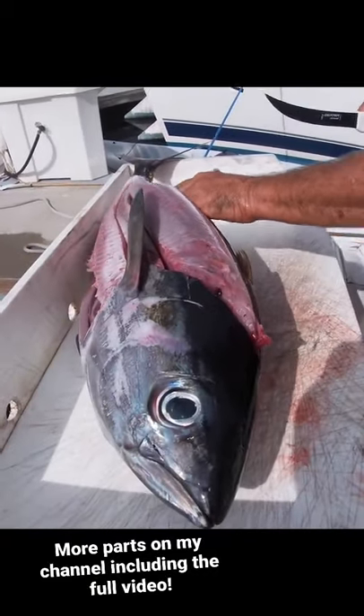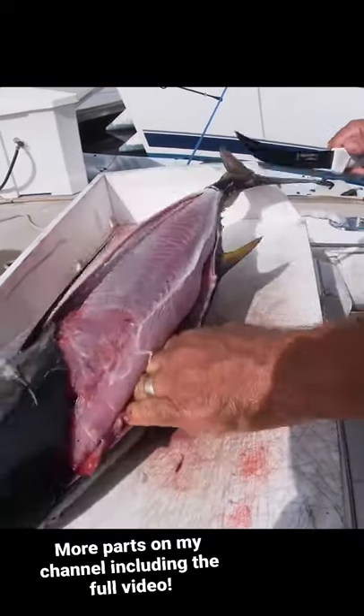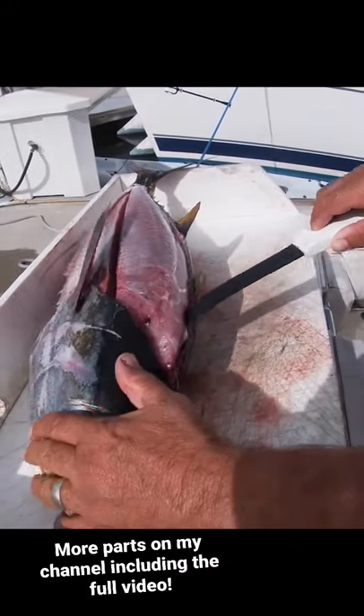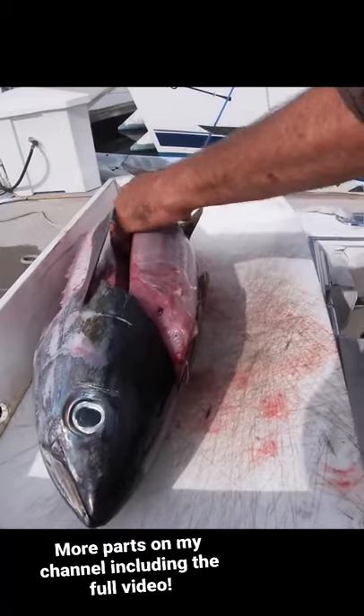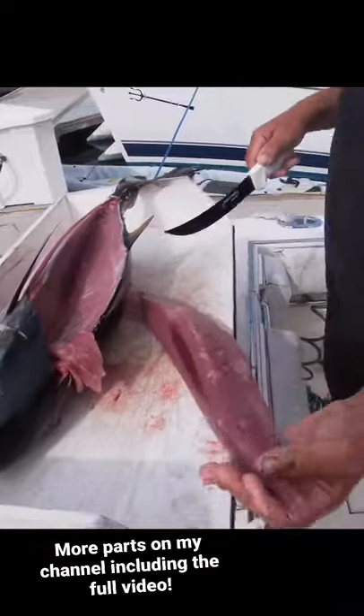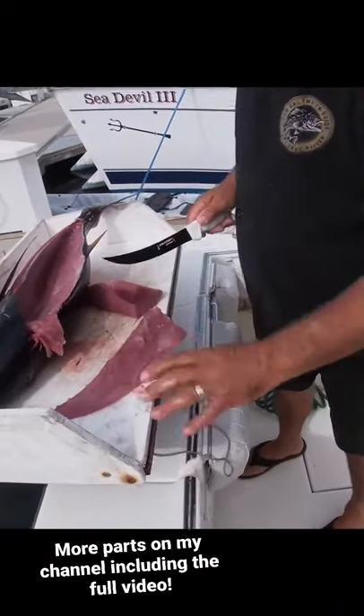You don't even need your knife. You could just disconnect the flesh from the bone — this will come right off. I'll just give it a little cut. Look at that. Beautiful piece of ahi tuna.